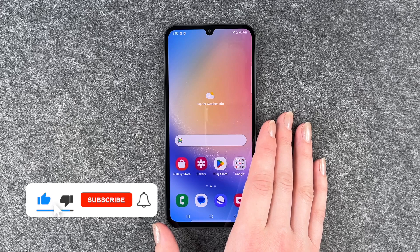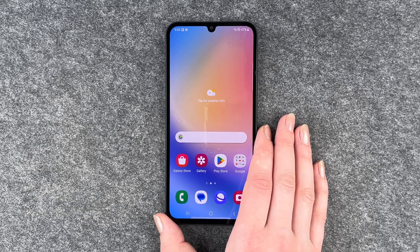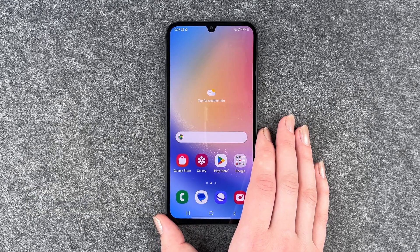So that was the initial setup of the Samsung Galaxy A34 5G. Hope you liked it and hope it helped. Give it a thumbs up, share, and subscribe. Hope to see you next time — bye!